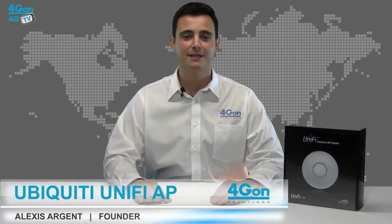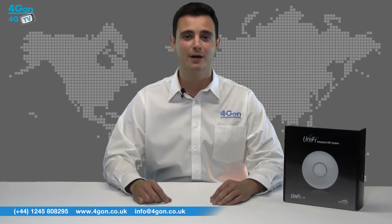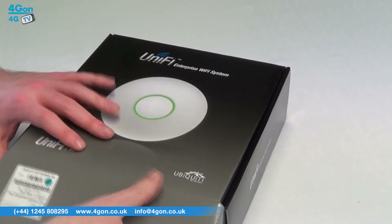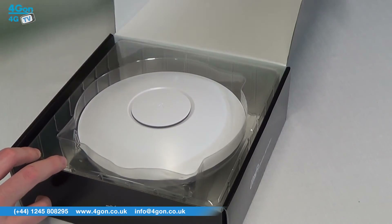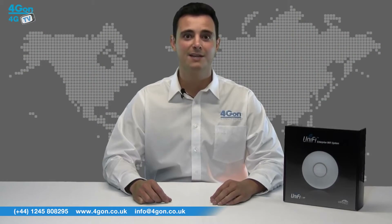Hello and welcome to 4GTV, 4G On Solutions' product review channel. I'm Alexis Argent, founder and director of 4G On Solutions and our sister company Voipon, both leading distributors of communications equipment serving customers worldwide. Today we're going to look at the ever popular Ubiquiti Unify access point, which is available at www.4gon.co.uk as both a single unit and a 3-pack. So let's get started.